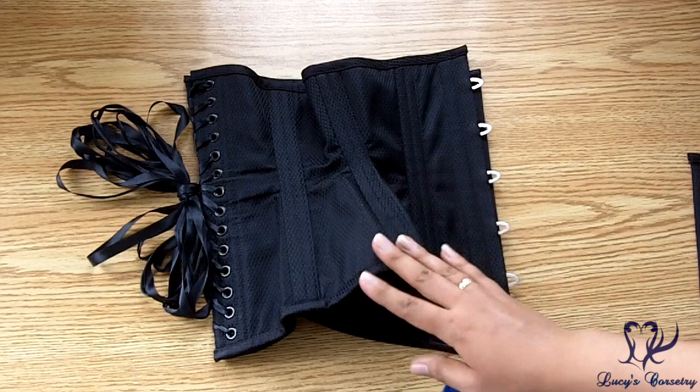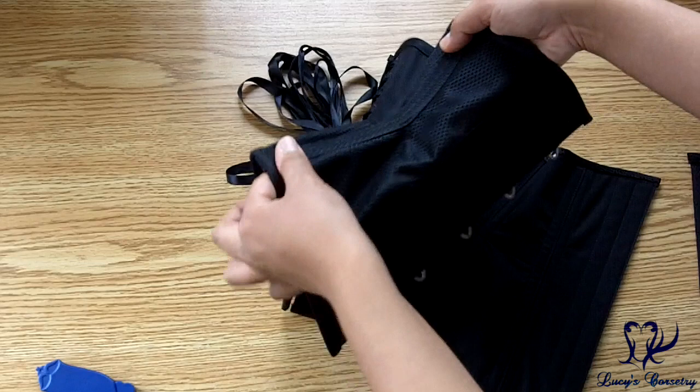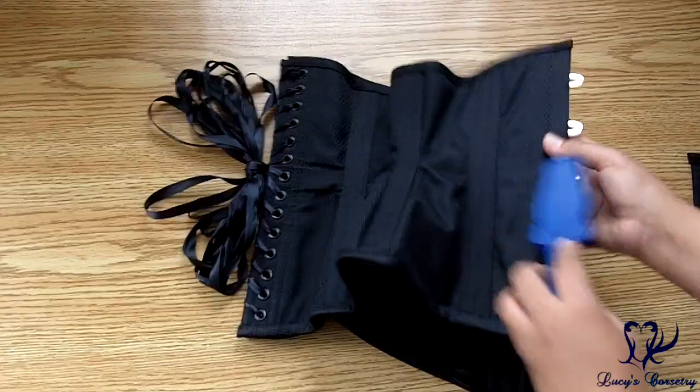This corset has a total of 18 steel bones, nine on each side. It's double-boned on the seams, and they are all quarter-inch wide flat steel bones on the seams. The bones between panels two and three that move over the hip seem to be pre-bent a little bit just to give a little bit more hip spring. So two, four, six — those are all quarter-inch wide flat steel bones — plus another two quarter-inch wide flats by the grommets in the back, and the half-inch wide flat steel bone by the busk.